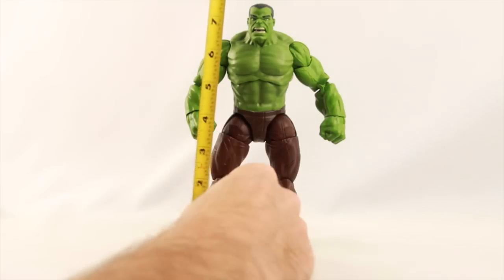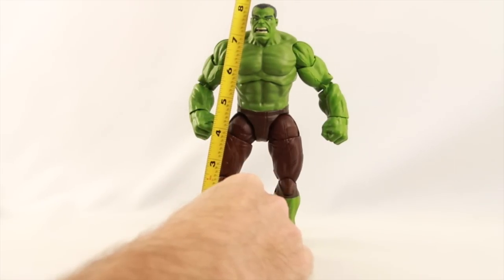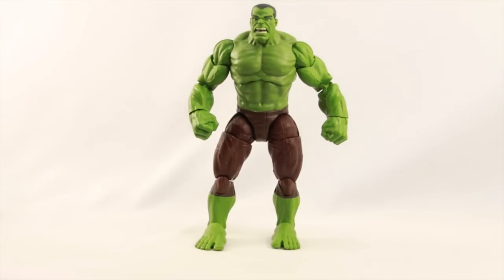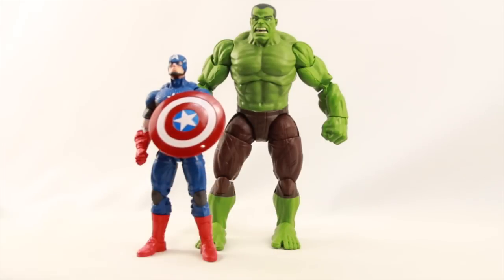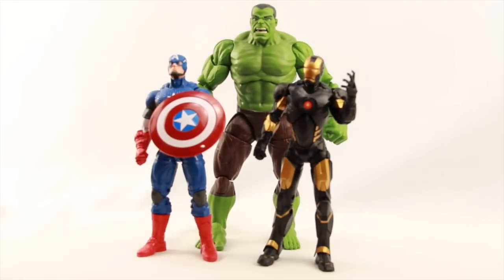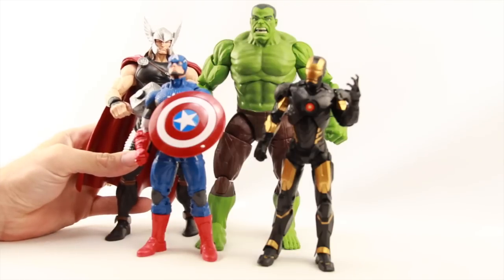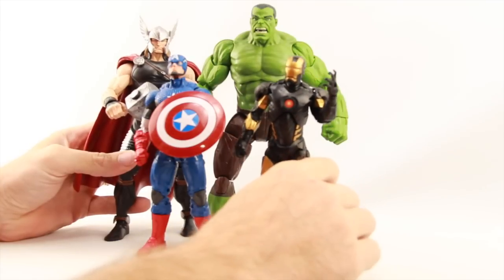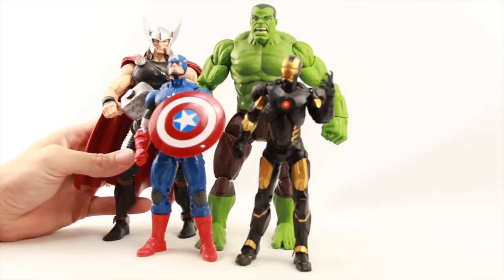The figure stands just over eight inches tall. Here he is next to the Marvel Now Captain America, Marvel Now Iron Man, and Thor. The scale works pretty well — Iron Man is a little on the short side, and Thor fits pretty well even though I think he's a little tall. Compared to Hulk, Thor is a little shorter, which seems about right.